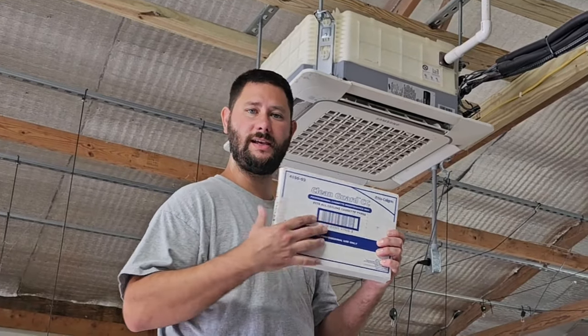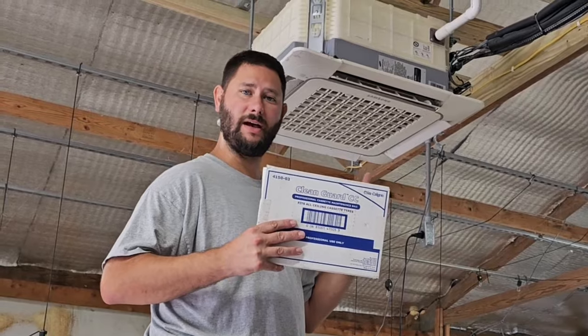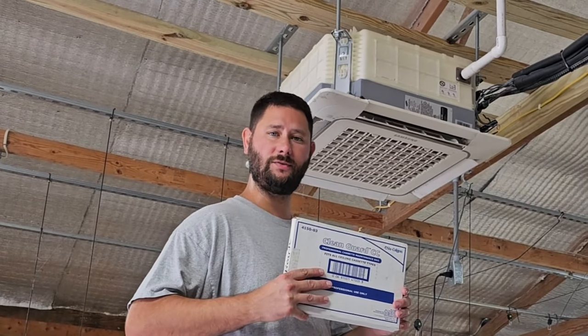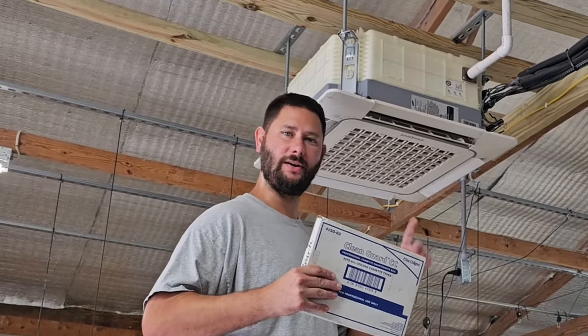How do you clean a four-way ceiling cassette? How do you use New Calgon's CleanGuard CC cassette maintenance bag? I'm going to show you today the best way to clean a cassette, show you what tools I use, and talk to you about cleaning a four-way ceiling cassette. You're watching HVAC Tips for Technicians. I'm Tad. Let's get started.